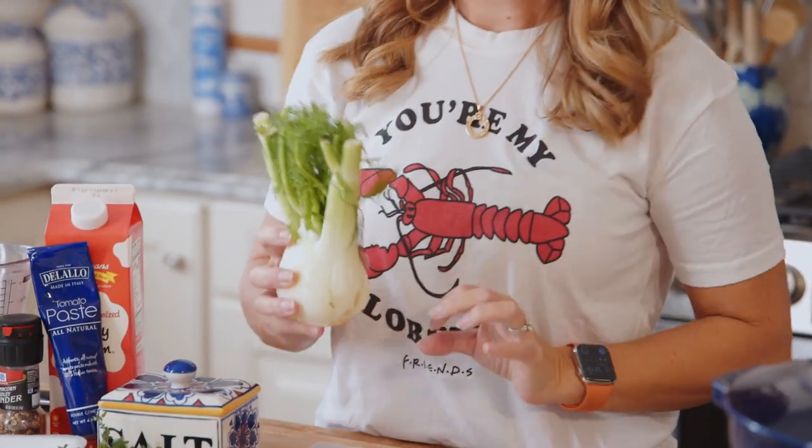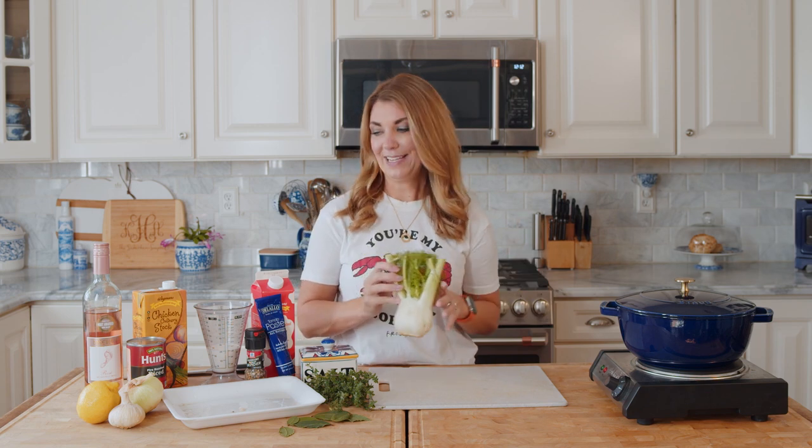I've gotten used to the flavor and I actually really like it now, but there was a moment in time when I did not like it. So this is going to be your kind of secret ingredient for your lobster bisque.